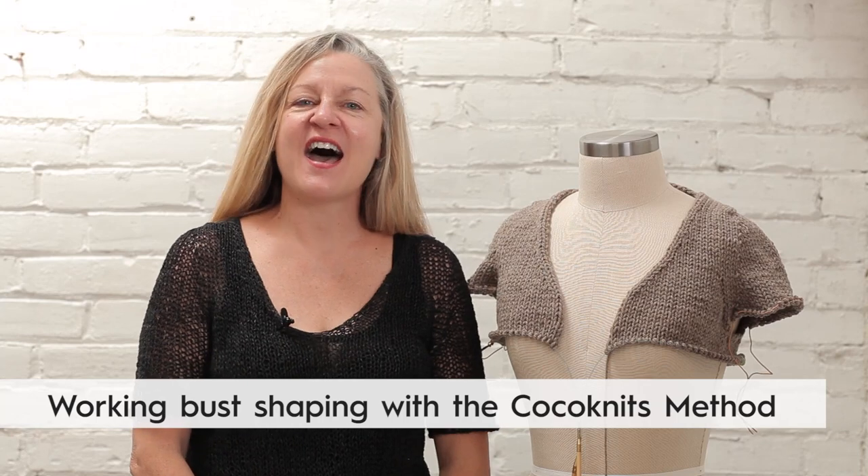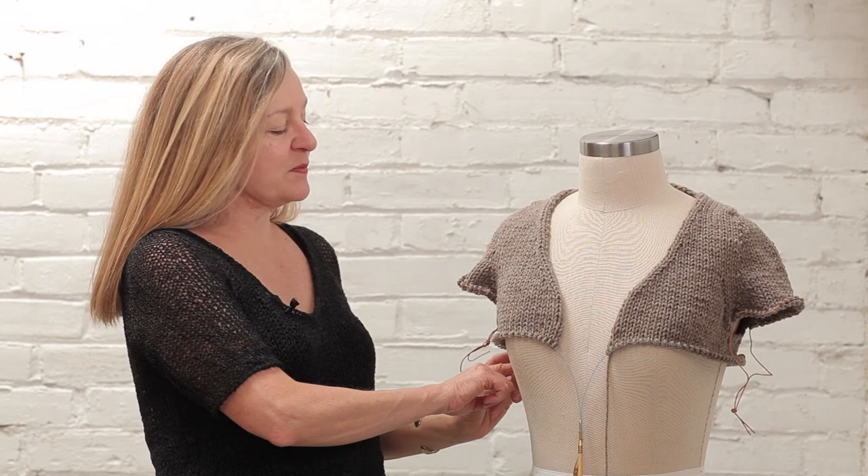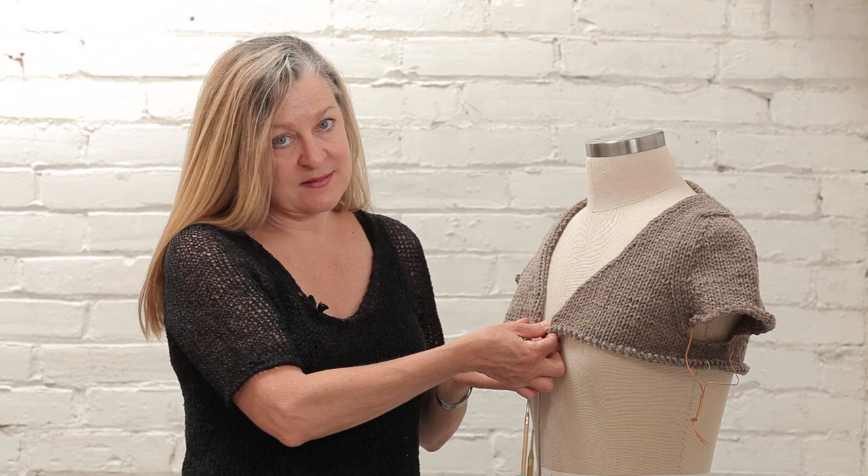Hi, I'm Julie from Coco Knits and I'm going to talk to you about bust darts in this video. In knitting, the way you work bust darts is by working short rows. And you can get really into the math with this and figure out exactly how to shape bust darts for your figure.